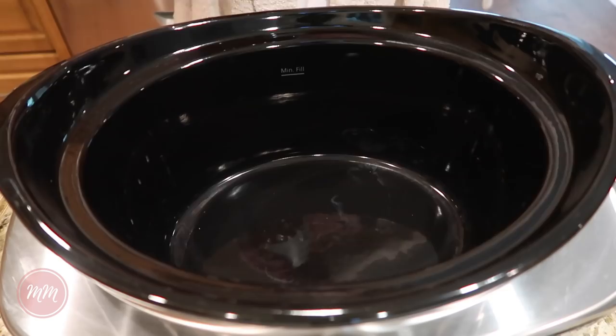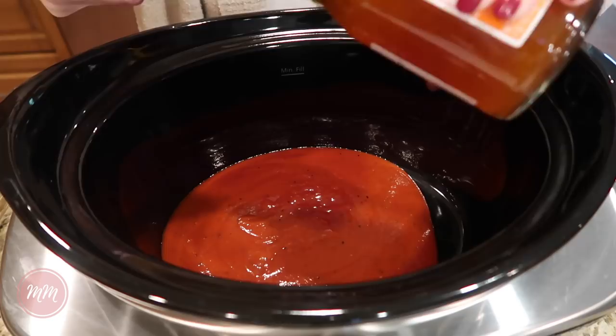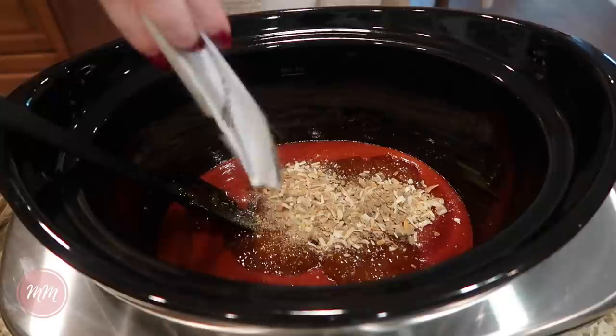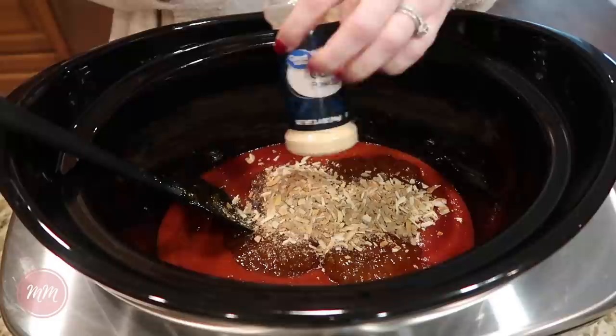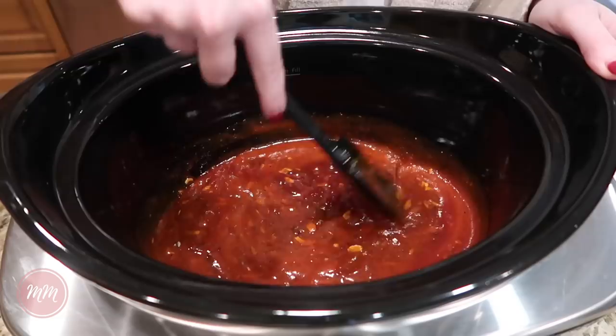Next up is barbecue pork chops. You start off with a jar of barbecue sauce — this brand is called Stubb's, a well-known barbecue restaurant here in Texas. Then you add a whole jar of apricot preserves. If you've ever made ribs, you know that barbecue and jelly go well together. Then you sprinkle on a package of onion soup mix — this is where all the really good flavor comes in — and the last ingredient for the sauce is garlic powder. I love a recipe that only has five ingredients, and that includes the pork chops.